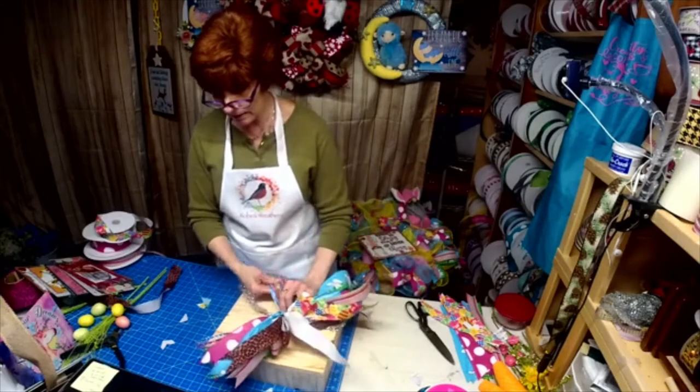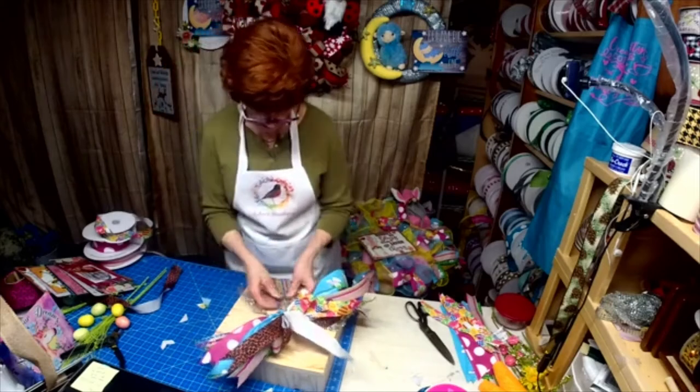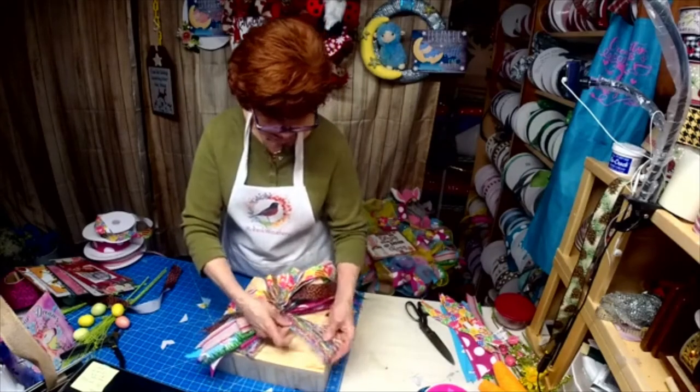Are you liking the designs? What do you think? This is really going to give it some bling, isn't it?